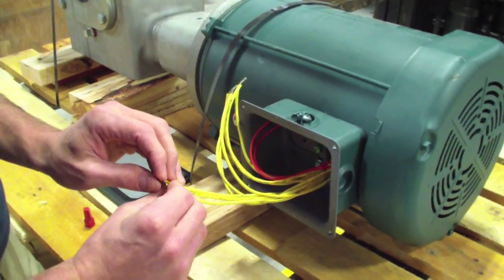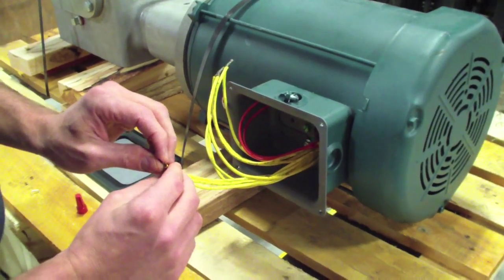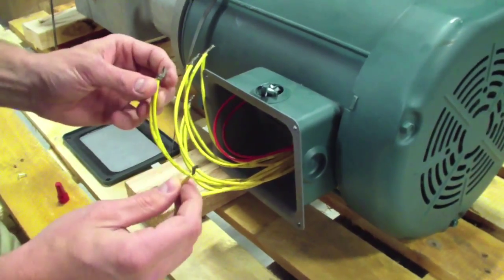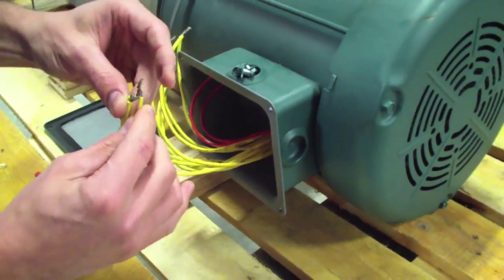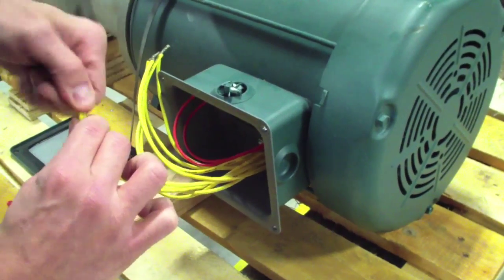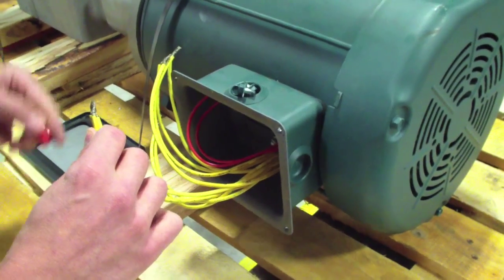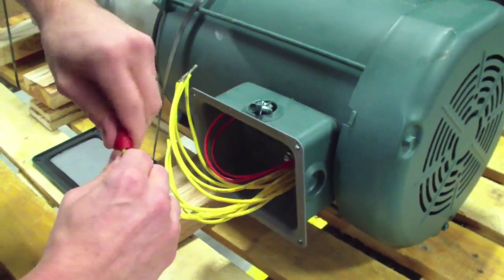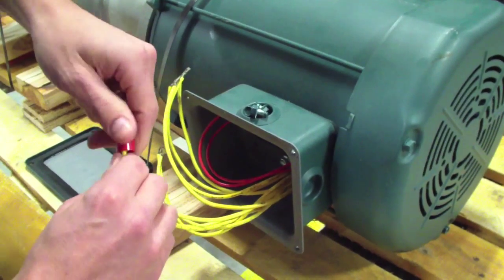That would leave wires T4, T5, and T6 left over. We actually don't use T4, T5, and T6 in the low voltage application. So we're just going to go ahead and take all three, tie those all together, and seal it with the wire nut. There's no connection to the AC tech controller for these.